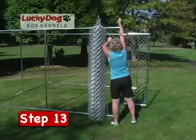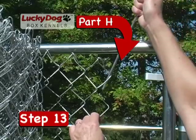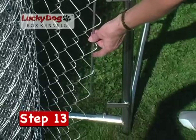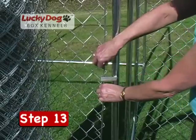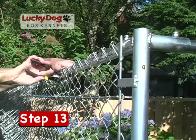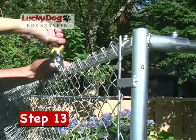Stand the roll of chain link next to the corner stand with rod clips and insert a round tension rod into the end of the mesh, then hook the rod into the rod clips. If you are experiencing difficulty attaching the chain link mesh to the gate frame, refer to the troubleshooting video on this DVD. Attach the chain link to the upper side rail using a steel wire tie to ensure the mesh stays at proper height.